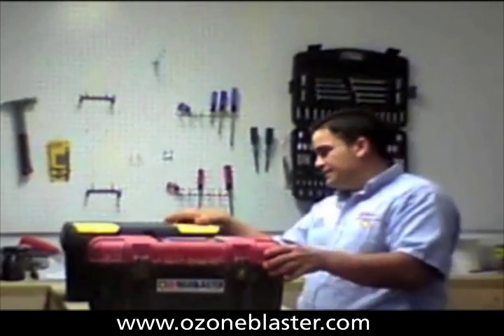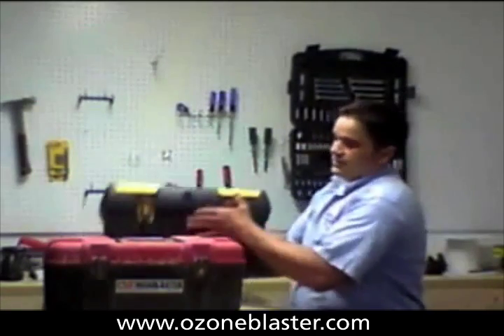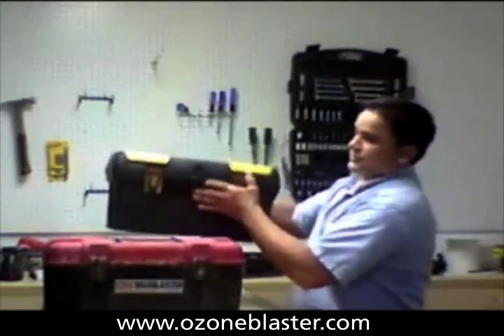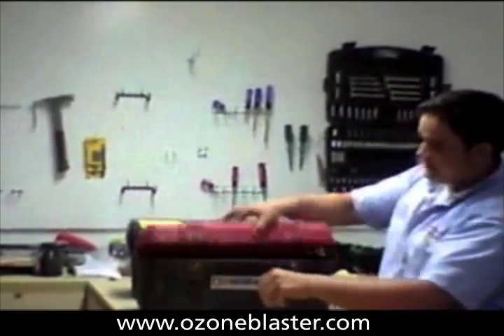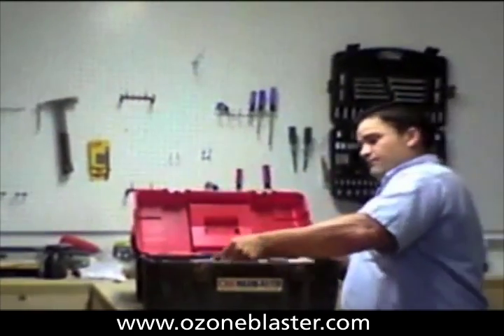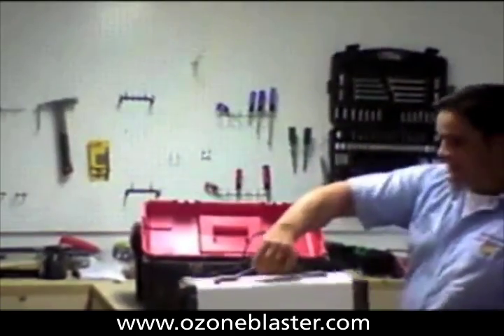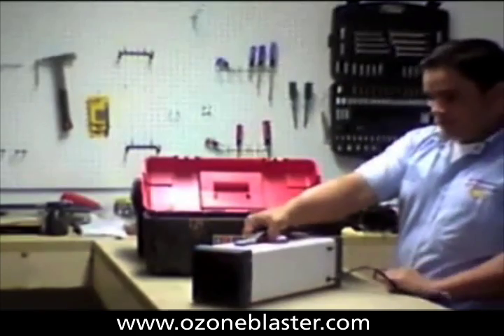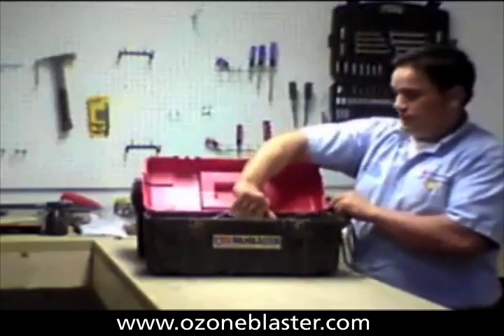He brought me two machines. One is a little bit older than the other. This one is slightly over a year old, and this one is slightly over nine months old. This one seems to still be working at this point. This is the cruddy little toolbox that came from the manufacturer. While this one appears to be functioning, it's not seeming to function at the normal output.